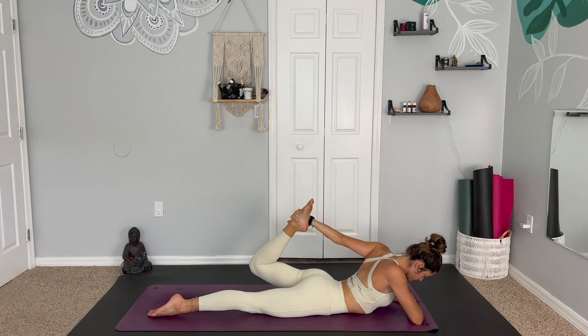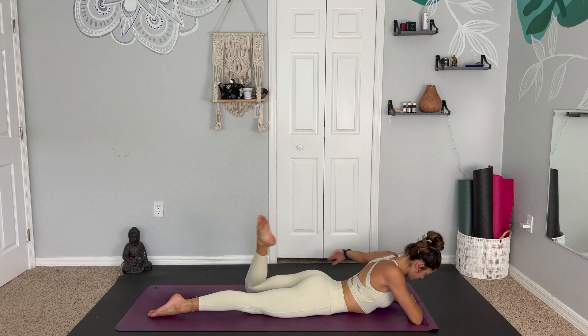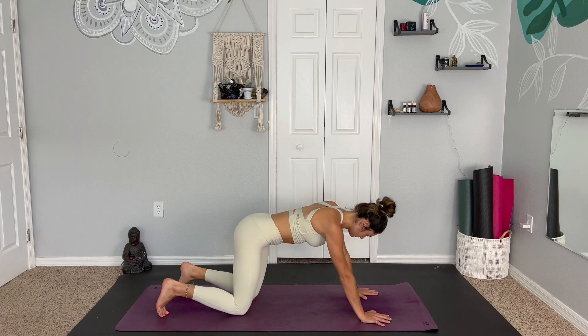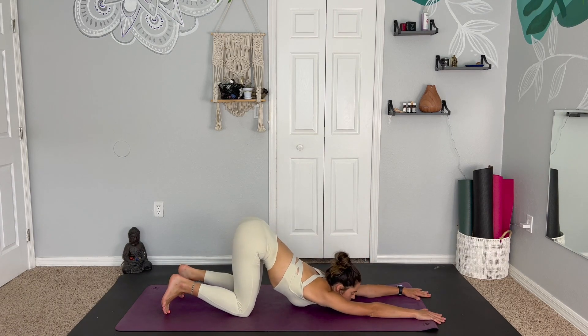Enjoying all of these small pockets of stillness. Exhale to release. Take the hands under the shoulders, press up, coming through tabletop, to melt the chest down into puppy pose.